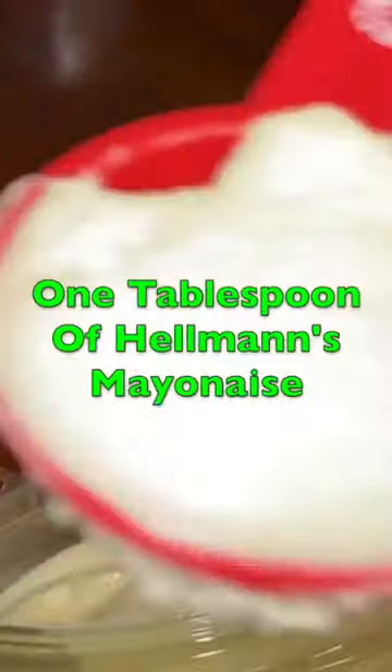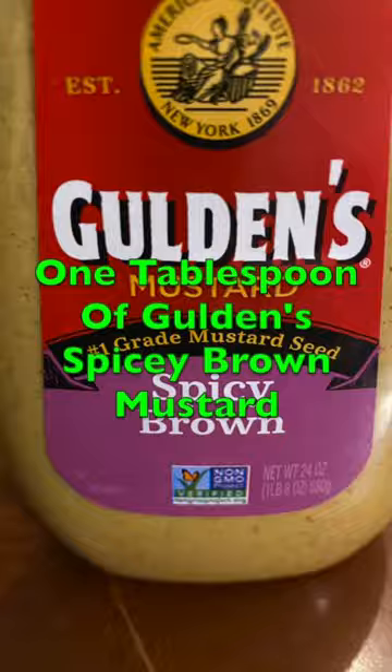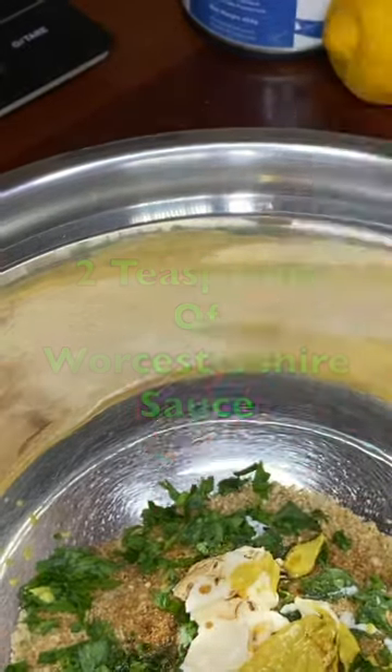We're going to need 1.7 ounces of Italian breadcrumbs, 2 teaspoons of Maryland crab seasoning, 1 tablespoon of fresh chopped parsley, 1 tablespoon of mayonnaise, 1 tablespoon of spicy brown mustard, 2 teaspoons of Worcestershire sauce.